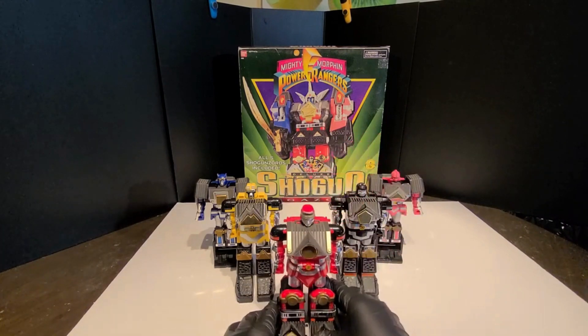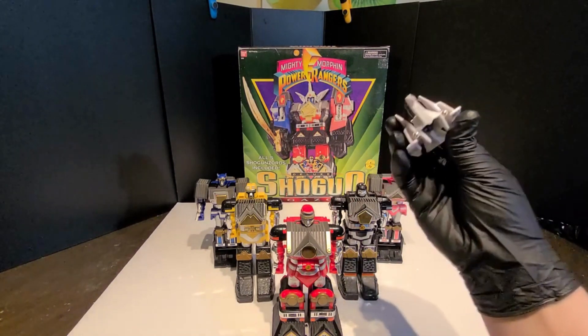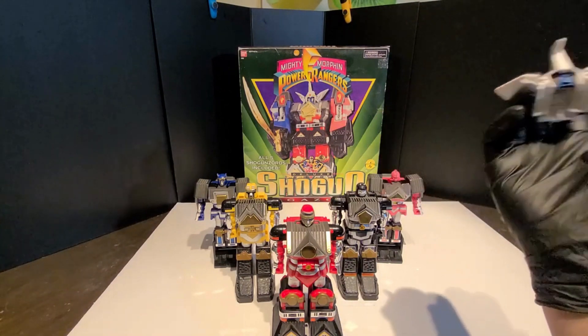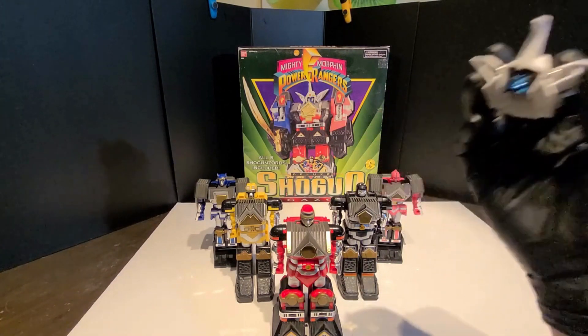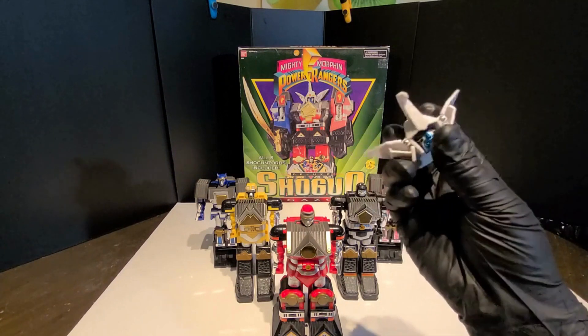How I first actually got into this is I found the head part at the thrift store when I was probably around six or something. And from then on, yeah, I still have it.